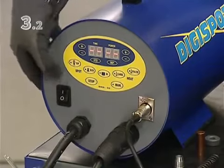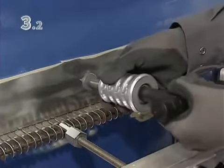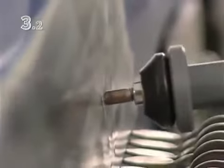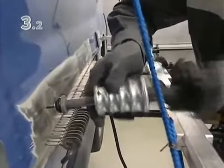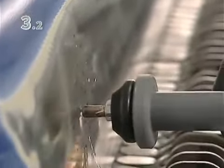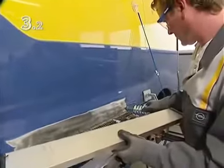Switch the digi-spot to impact hammer mode, and pull the damaged area working from the outside inwards along the spiral drawn previously. Turning the handle releases the welded tip of the tool. Work the other marked areas in the same way. Check the result and eliminate small dents by spotting and pulling.